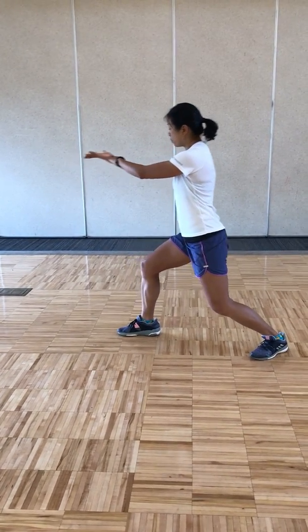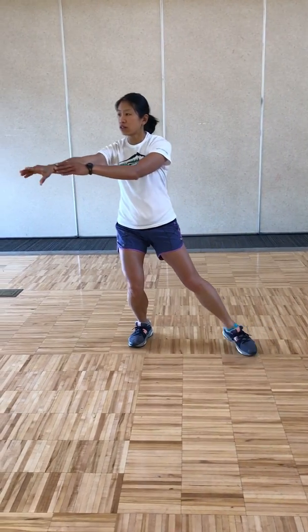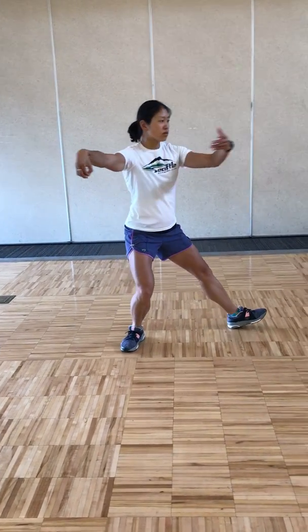Breathing out, pulling back, breathing in, pivot your right foot in, shifting your weight to the right, hook your right hand, stepping out left for single whip, breathing out.